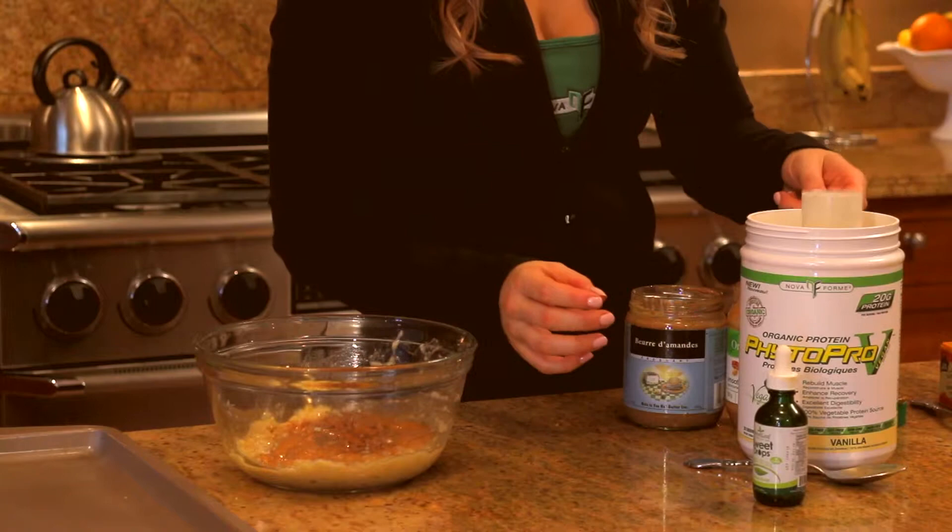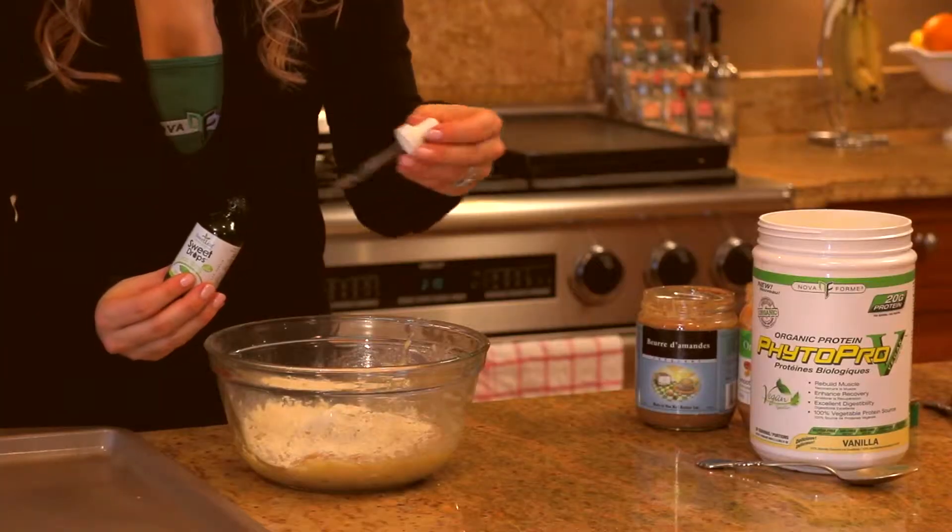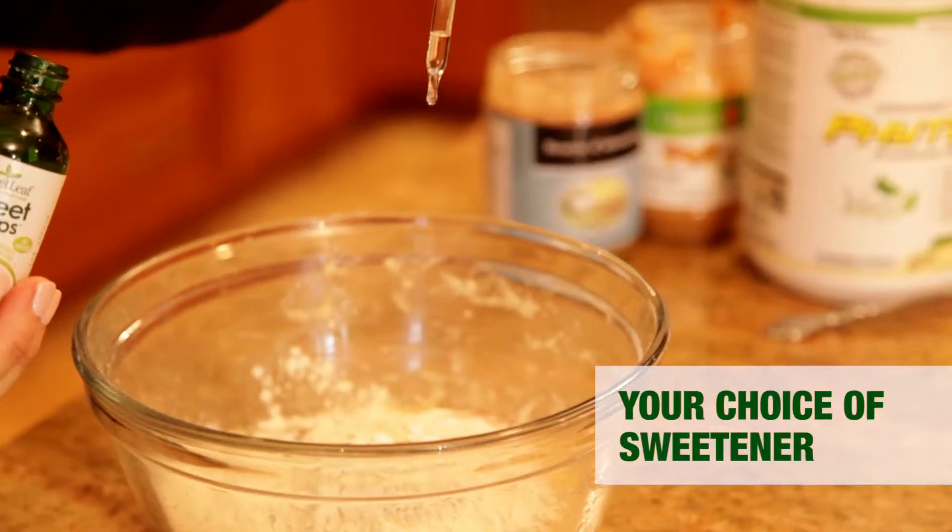Followed by one scoop of vanilla Phytopro-V protein powder. You may add a few drops of stevia, honey, or maple syrup.